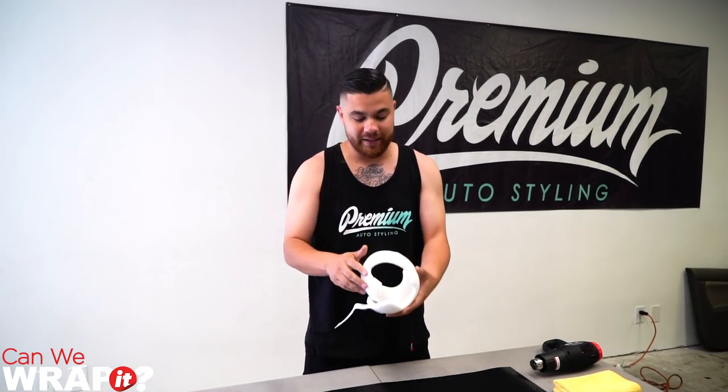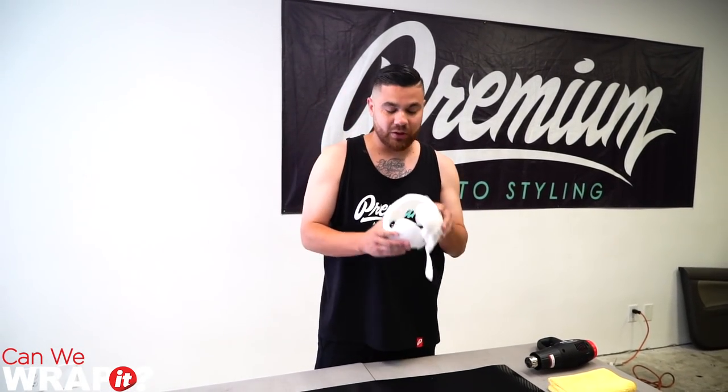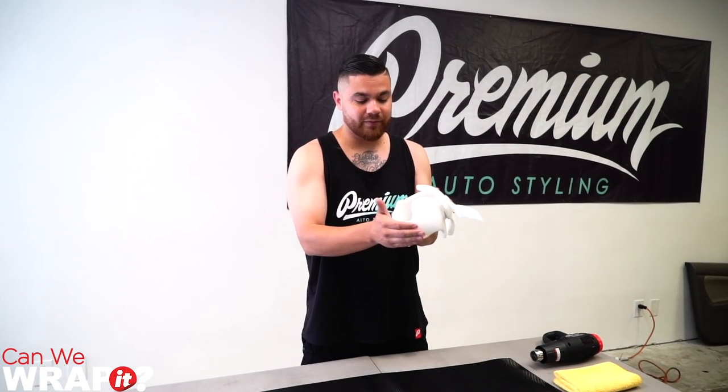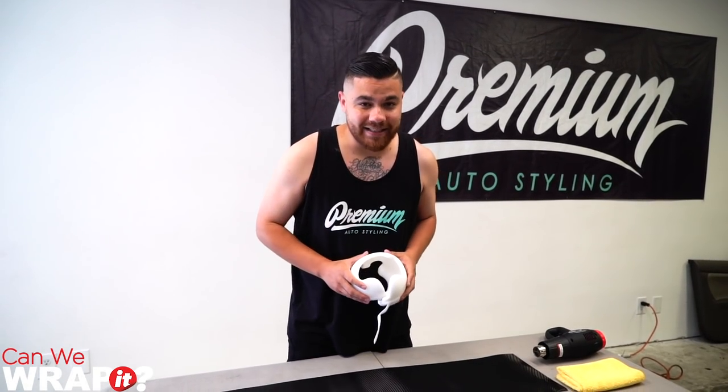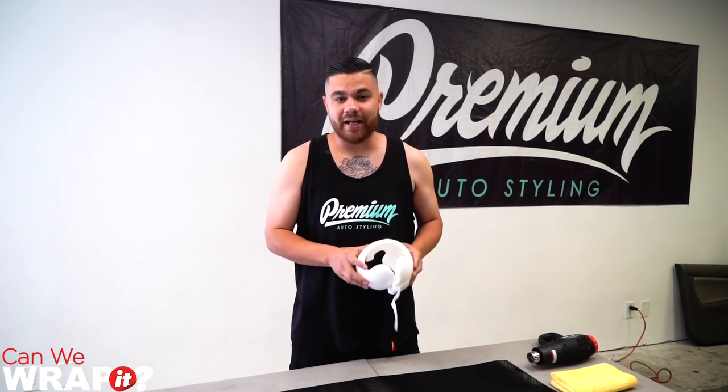But above all, we want to make sure that we're doing everything in a clean environment. So what I did is I went and washed my hands first before I touch this helmet. It does have a pad inside of it, similar to a bike helmet, where it can get dirty really easily, so I made sure my hands are nice and clean before I start. We are not going to use anything chemical abrasive on the outside. It is Can We Wrap It? We're going to find out if we can — let's find out.